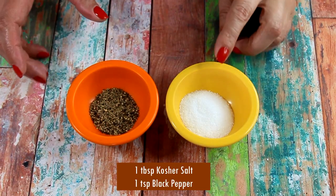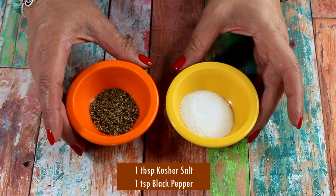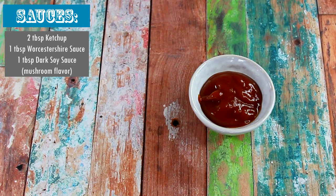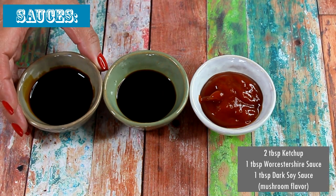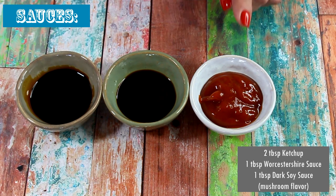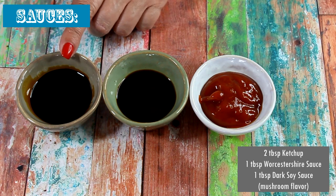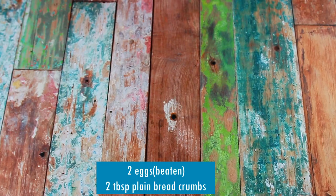We'll also need half a teaspoon of Aleppo pepper or chili powder, and one tablespoon of parsley flakes. Then one tablespoon of kosher salt and one teaspoon of freshly ground black pepper. For wet flavor enhancements going into the meat — I call them sauces — we need two tablespoons of ketchup, one tablespoon of Worcestershire sauce, and one tablespoon of dark soy sauce.